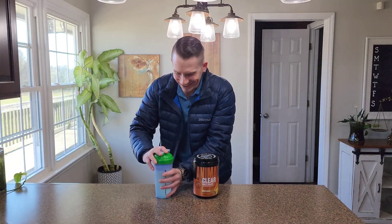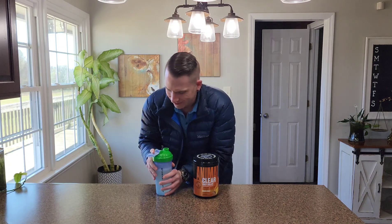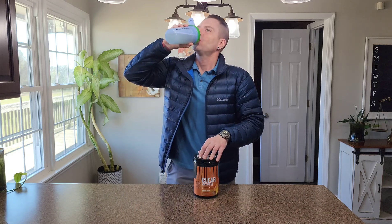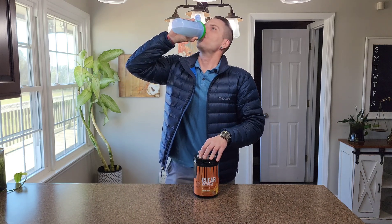Let me try that again. Come on now. All right, let's see what this stuff tastes like. Believe it or not, that actually tastes really good. I'm telling you I'm more of a chocolate protein kind of guy, but this is definitely a change up that I don't mind at all. I have no problem going ahead and giving this an official five-star review.